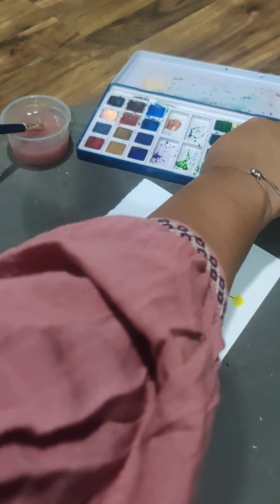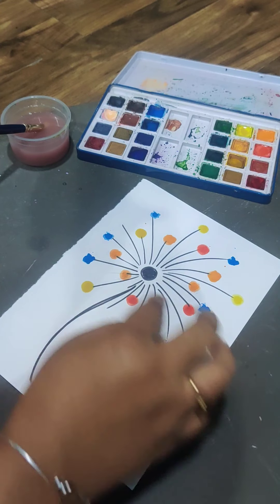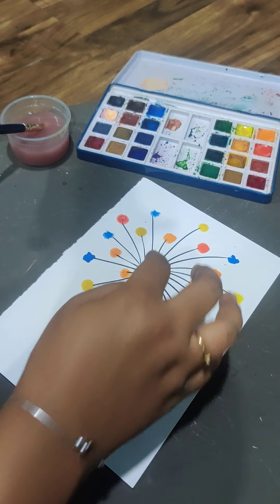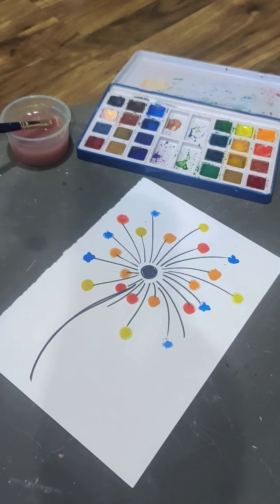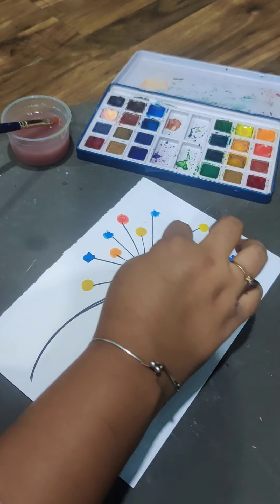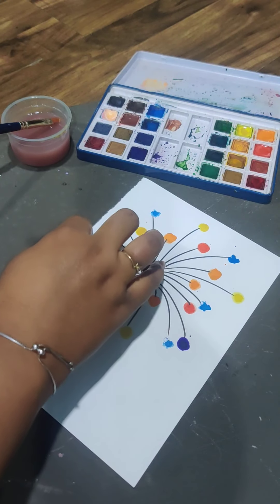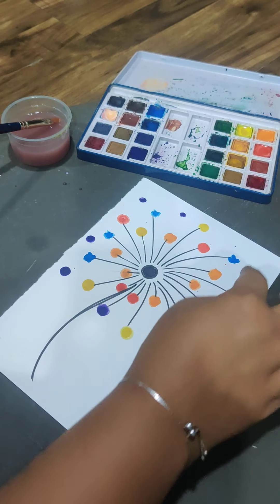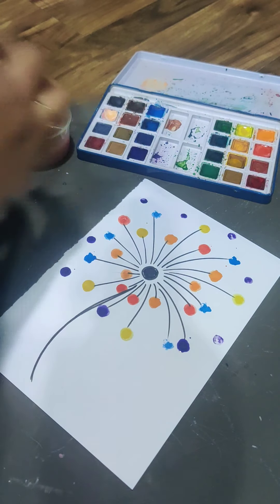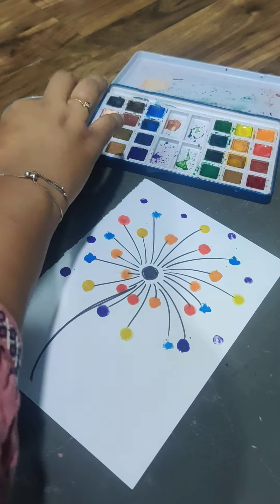We'll take red, let's put it here. Now we'll add some purple — purple is missing. Put some purple around it. And some green is also missing, let's add some green here.